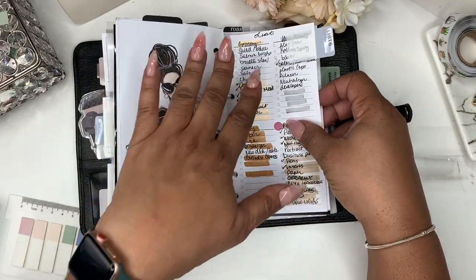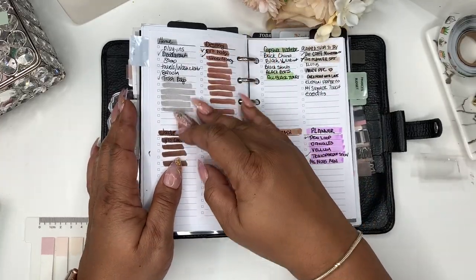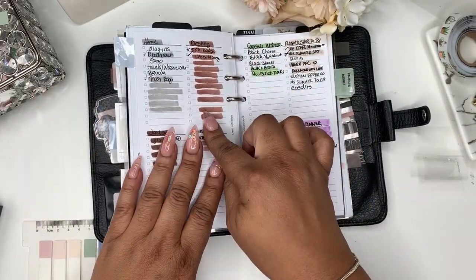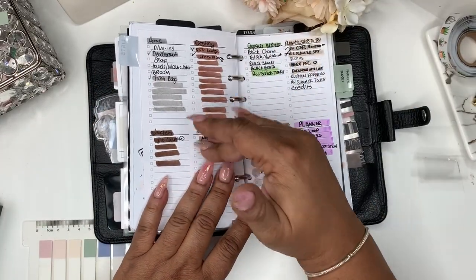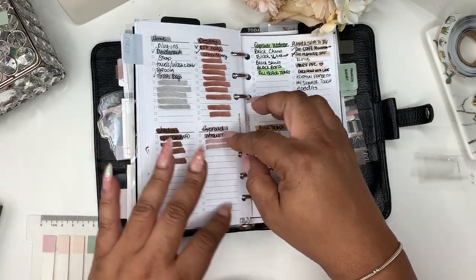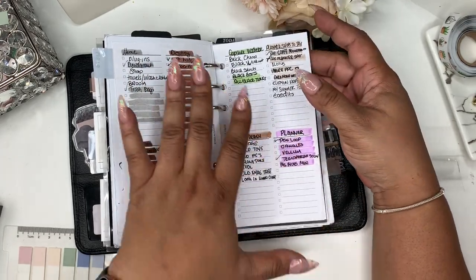I have different sections: grocery, hair and beauty — this is basically my everyday business so these are the things I need and I check them off as I get them. I have what I need for my Etsy shop, personal needs, home needs. I decided each of my family members needs a list — my daughter, my son, and my husband. My daughter's in college so I write down things she may need and check them off as I get them. My son doesn't really need much but sometimes I'll have him help in the office. My husband's section has reminders for him. I also have a capsule wardrobe list.